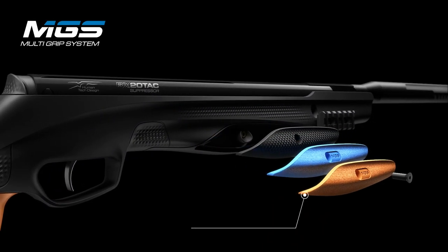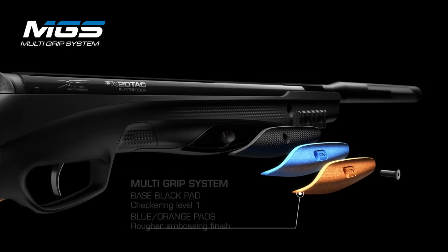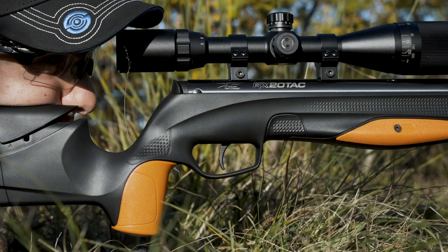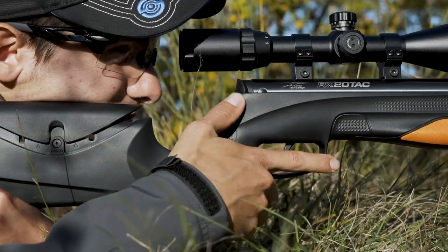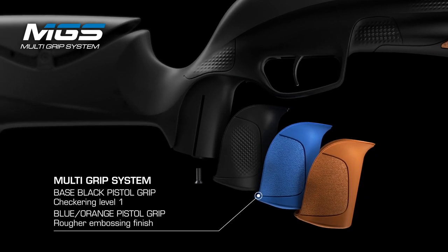Multi-grip system for the best customization. Interchangeable pistol grip for a perfect grip.